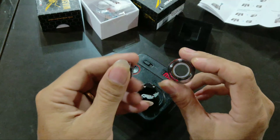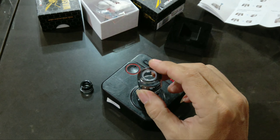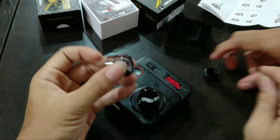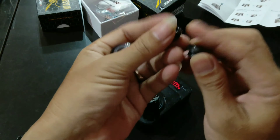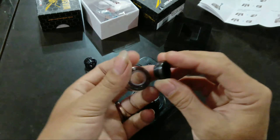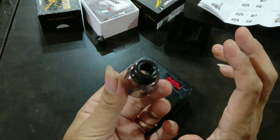Ini drip tip 810. Coba kita ganti dengan drip tip yang lain — apakah betul 810? Ini drip tip bawahnya agak runcing. Kalau 810 biasa seperti ini, ini runcing. Coba kita pasang — bisa! 810, benar. Jadi drip tip-nya 810.